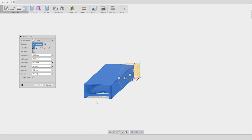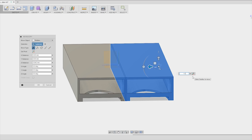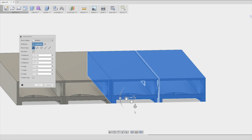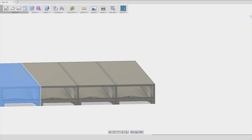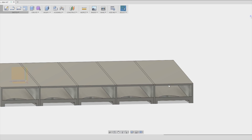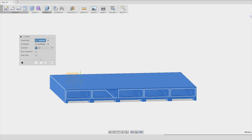So back in Fusion 360 I duplicate the original box in an unorganized manner. Then I merge all these different bodies together and I can send it to print.